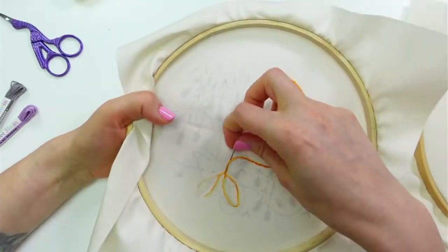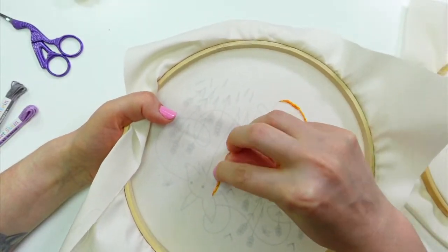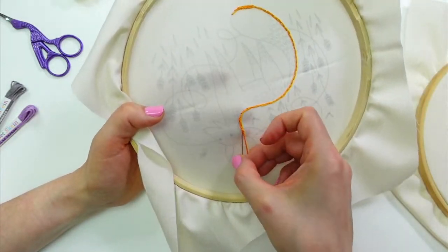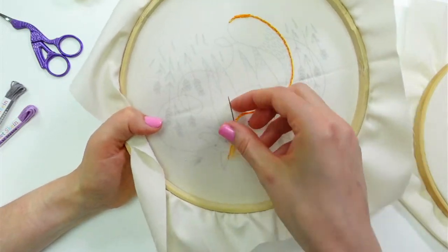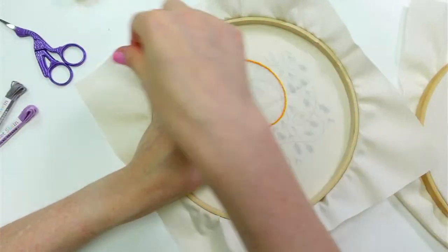I'll switch to that sewing method of embroidery next with the next floss, and I'm curious if the stitches will still be nice and even. I feel like I can get really accurate, nice stitches with that stabbing method — what I did with this thread.